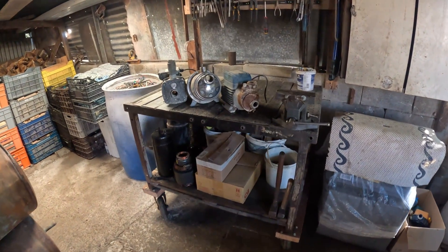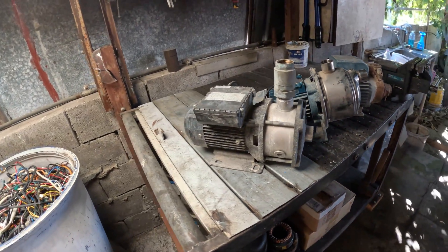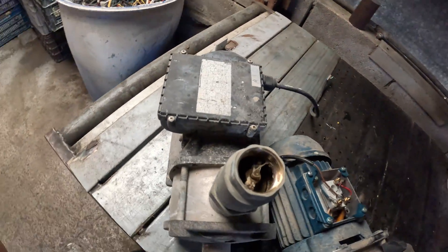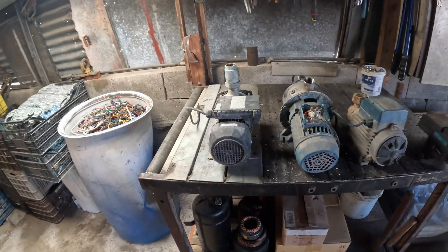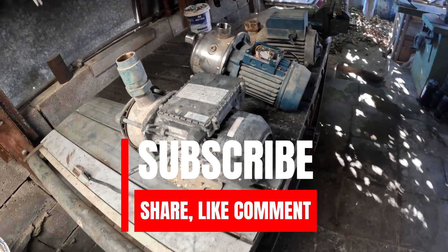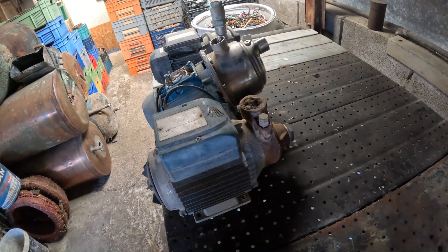I've done the work and put the real numbers on the table so you can see exactly what comes out of a motor. No guessing, no exaggeration. You've got the weights, the prices, and the math. So now it's up to you to decide if it's worth the time, the effort, and the tools. For some people, it's extra cash and satisfaction. For others, it's better to sell as-is and move on to the next find. Either way, you've got the facts — the choice is yours. Until next time, take care and keep that cash rolling in.